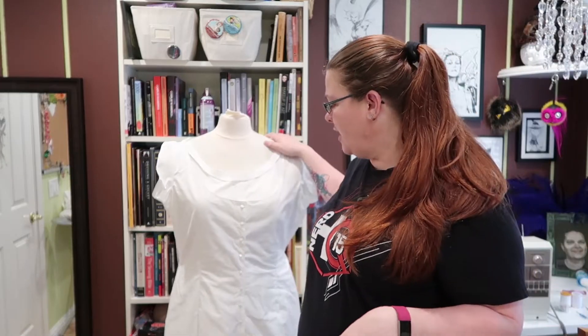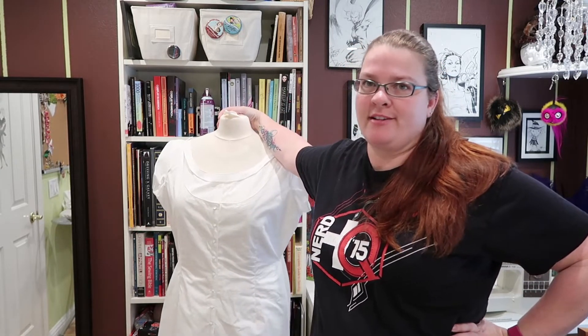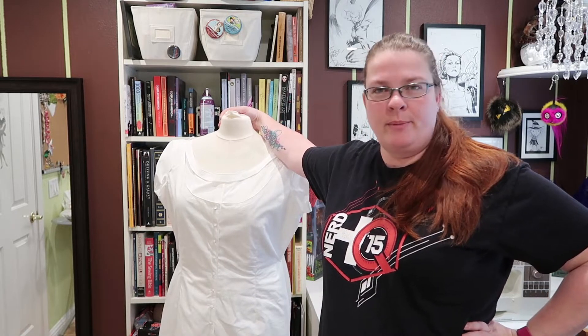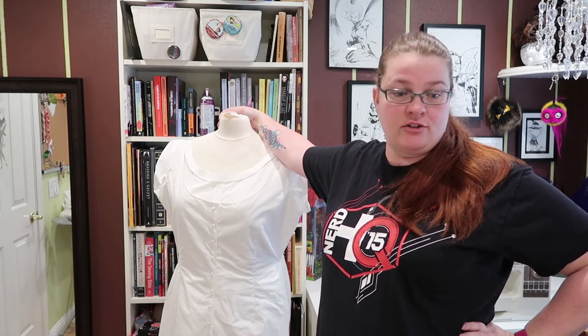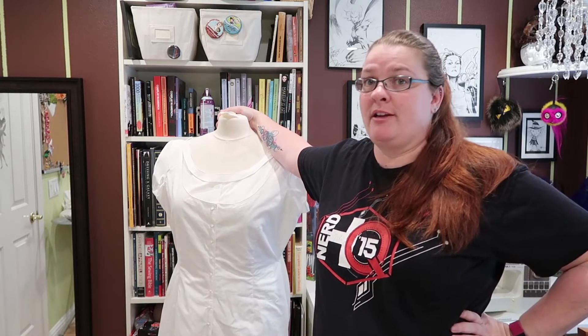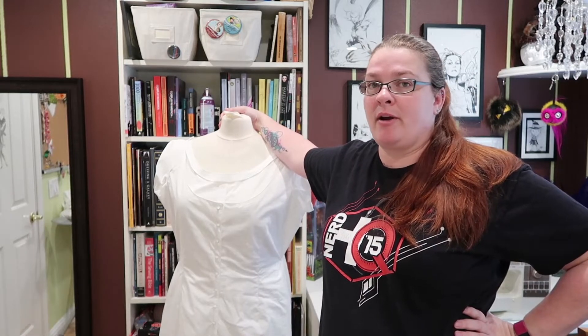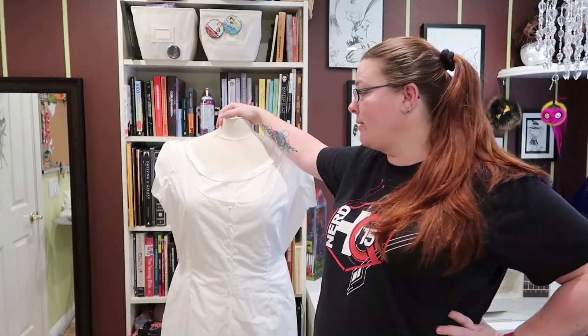As with all Truly Victorian patterns, I think the pattern is very good — it is well equipped to get you through the process. There are pictures where you need pictures to see what's going on, and it does fit true to size. If it tells you it's going to be for a certain waist and bust measurement, it is going to be exactly that. They're very consistent with that. The girls at Truly Victorian make great patterns.